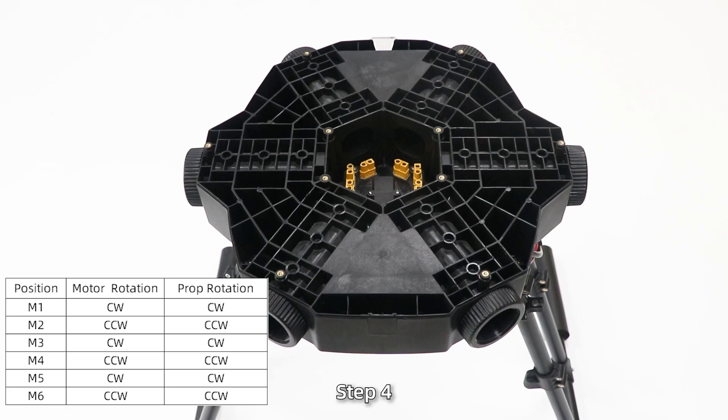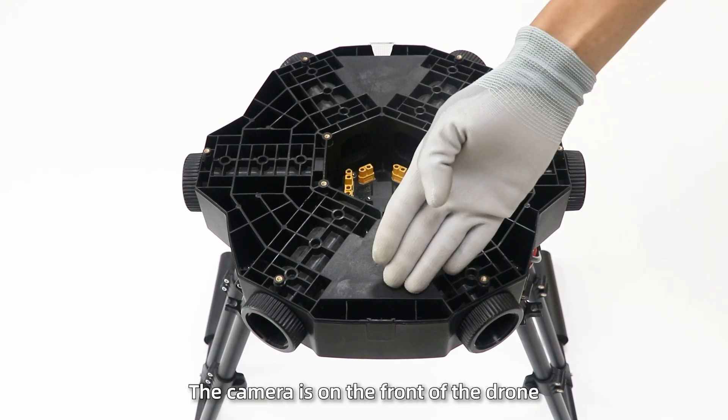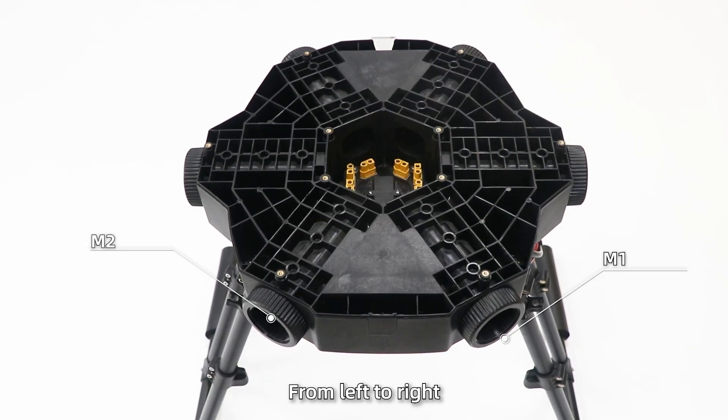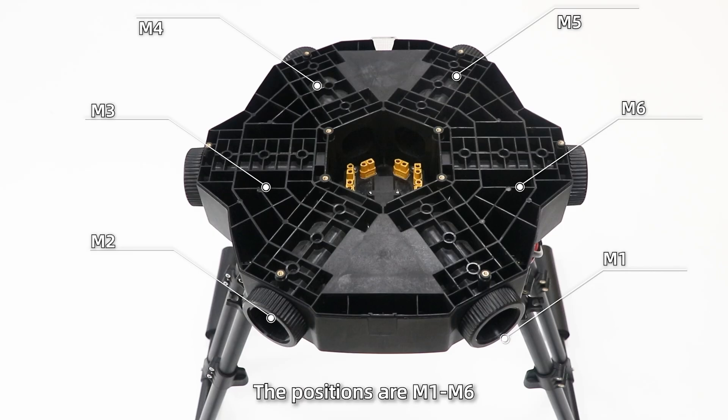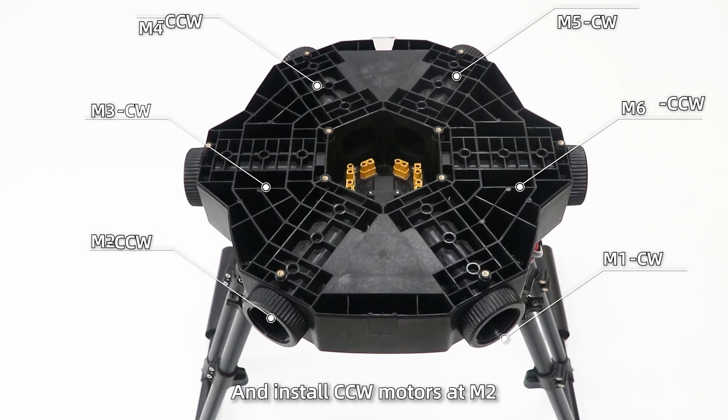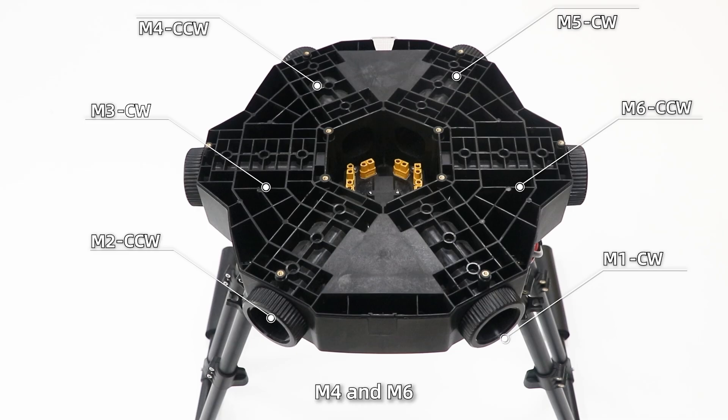Step 4: Install the arms. Note the installation positions — the camera is on the front of the drone. From left to right, the positions are M1 to M6. Install CW motors at M1, M3, and M5, and install CCW motors at M2, M4, and M6.